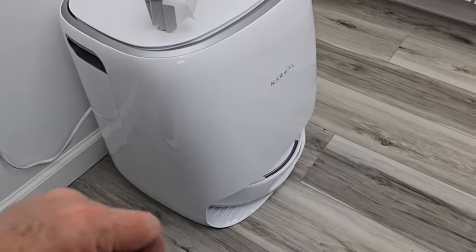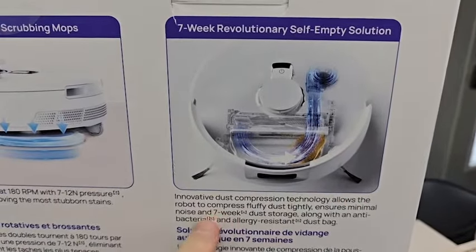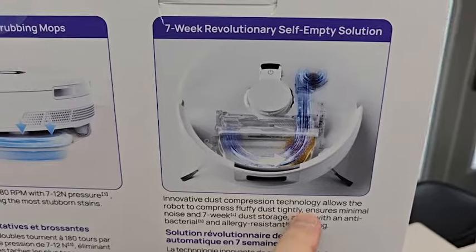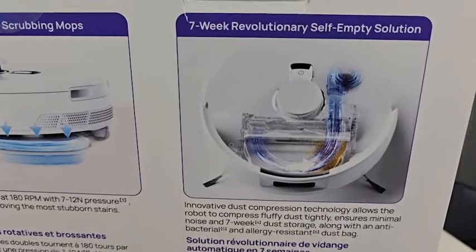Now it's doing mop drying — there's going to be a blower with hot air kicked on. It's not really loud and it's going to dry that mop for about four hours. According to the box, it uses air compression to compress fluffy dust tightly, ensuring minimal noise and seven weeks of dust storage inside the bag.